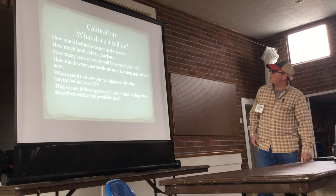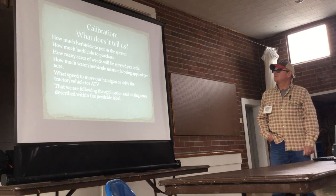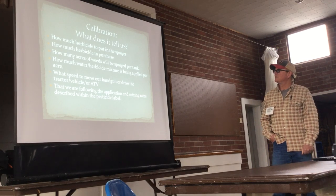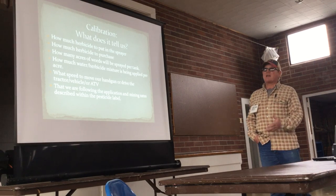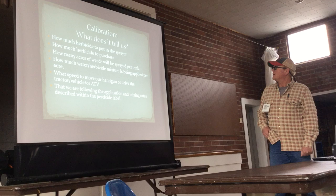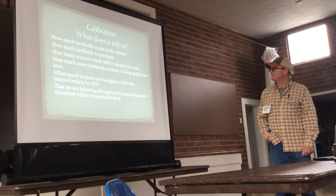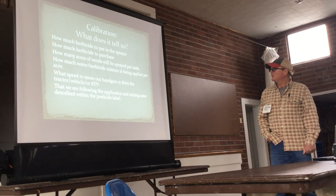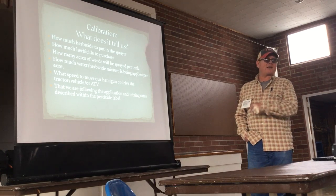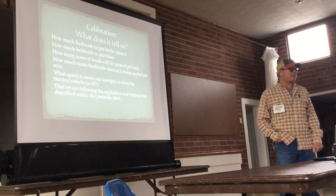Calibration does a couple different things for us. It tells us how much herbicide we're going to put in our spray tank, how much we need to buy depending on the size of the job or the acres we want to survey for our weeds. It tells us how many acres of weeds we're going to spray, how much water we'll need to cover an acre of ground, what speed to drive the tractor or use the handgun or backpack, and how fast to walk — which is a variable that changes calibration if that speed doesn't stay steady.